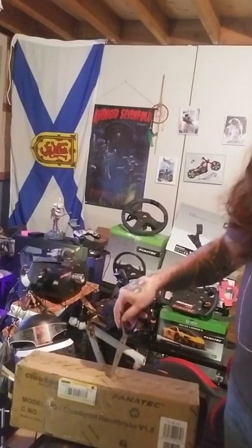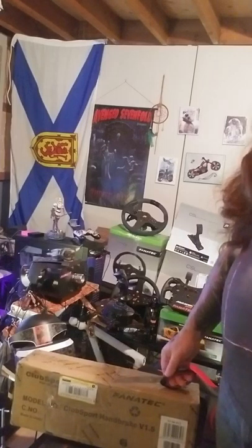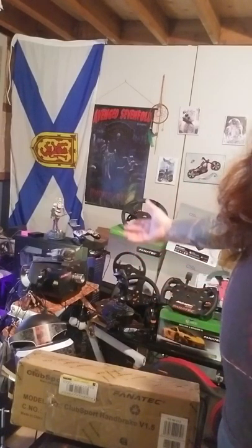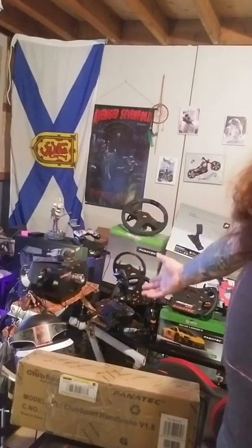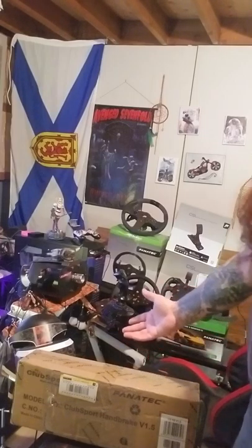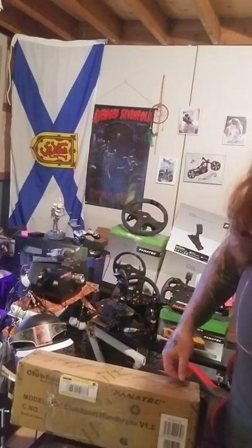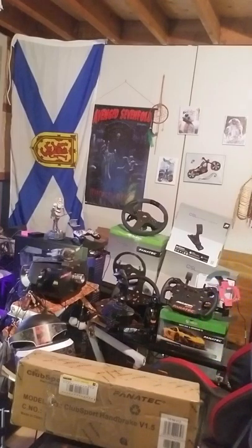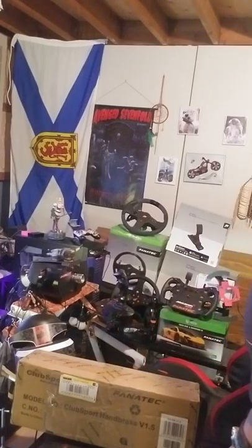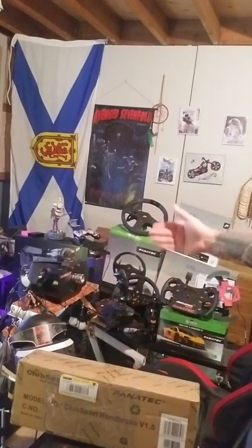So this is an unboxing — I will do a review later on. I am not sponsored by Fanatec. I paid for all this out of my own pocket. The reason they're sitting in the background is because, in my eye, they are the absolute best when it comes to sim racing wheels for people like me — people that want to be serious. I'm more than a little serious; I'm going to buy the shifter next.